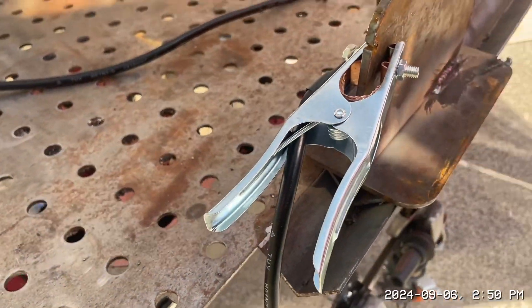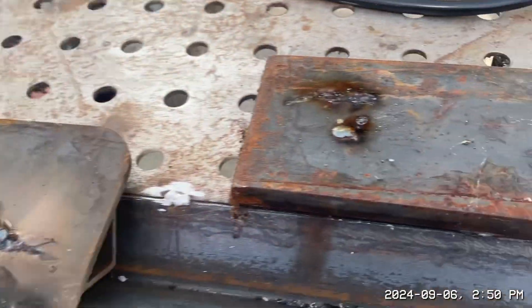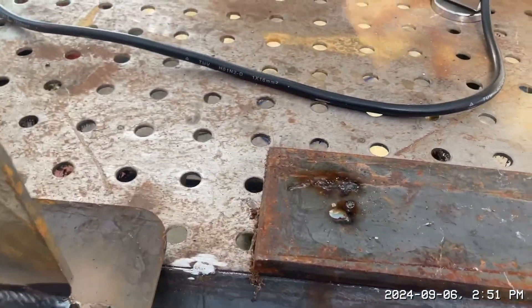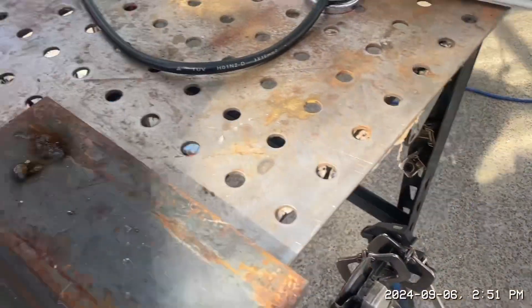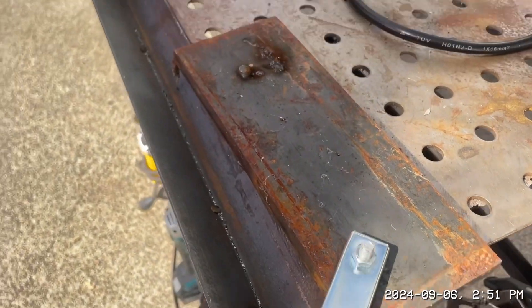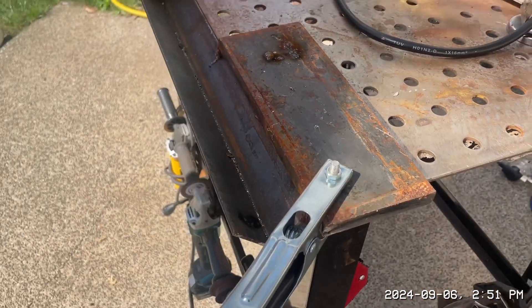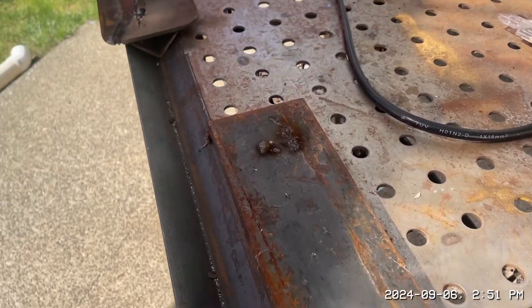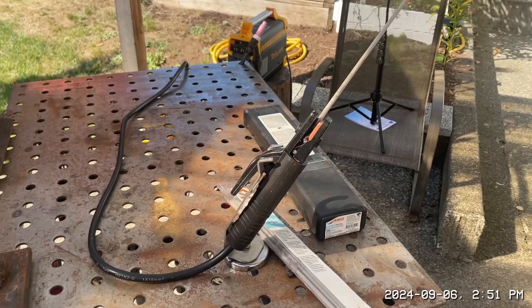One thing you've got to do: make sure your ground is right on where you're going to weld. I'm just going to weld that plate for now. I'd clamp it right on — it just gives you a better ground. It won't jump the arc then.